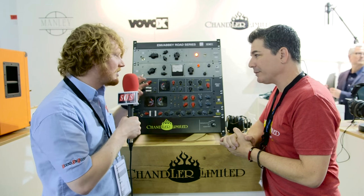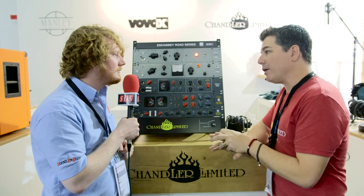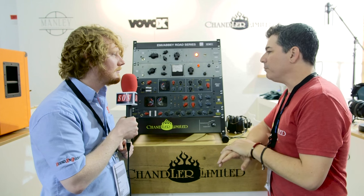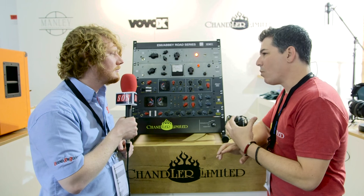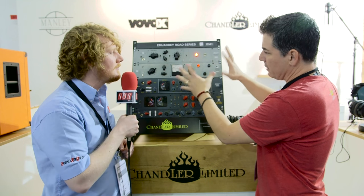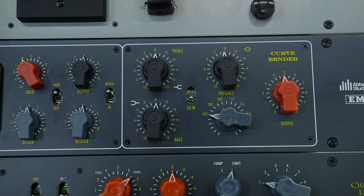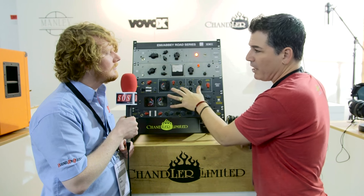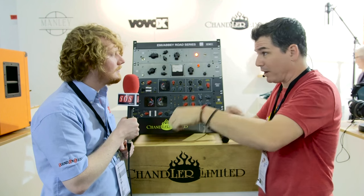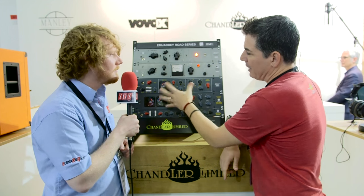The sonic difference with changing to the opto — the optos are fast as well, but it allowed us to do more. Typically on the TG1 and EMI limiters they had switchable recovery or release times. Here we gave you variable release, and though attack was always fixed on the original module, we also gave you variable attack so you can actually dial this thing in more precisely.